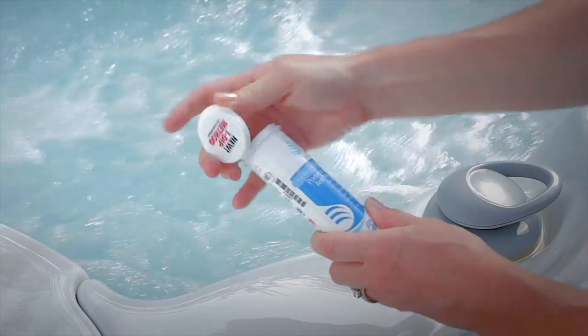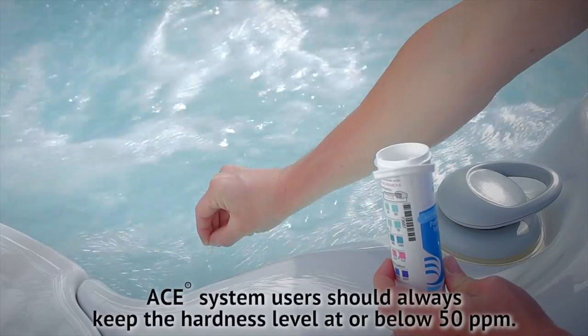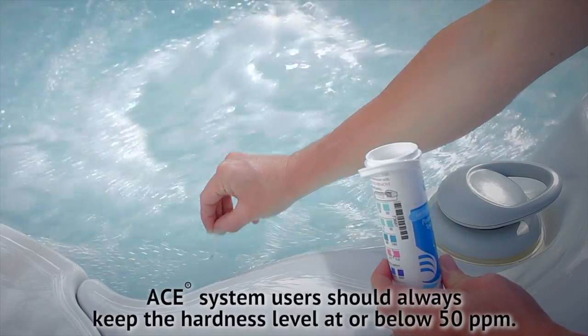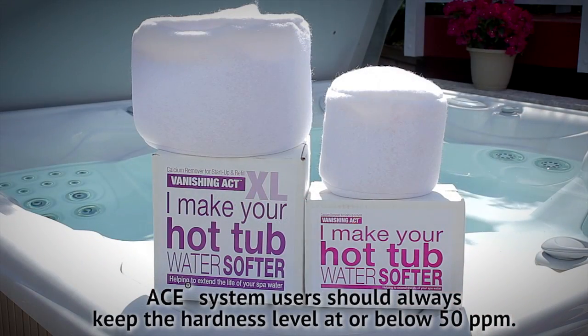To get started, after you've filled your spa using the clean screen pre-filter, test your water using a fresh water five-way test strip to measure the hardness level. If the hardness is above 100 parts per million, it's time for the Vanishing Act.